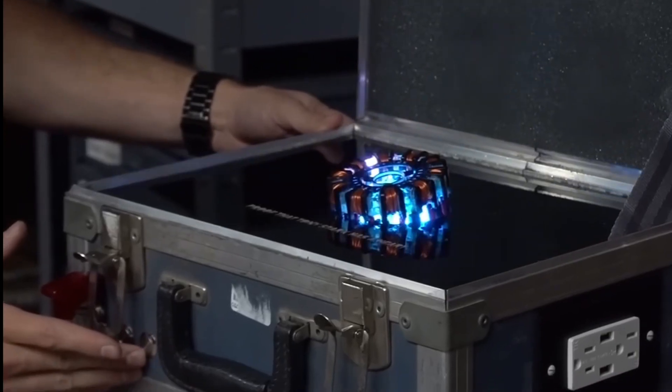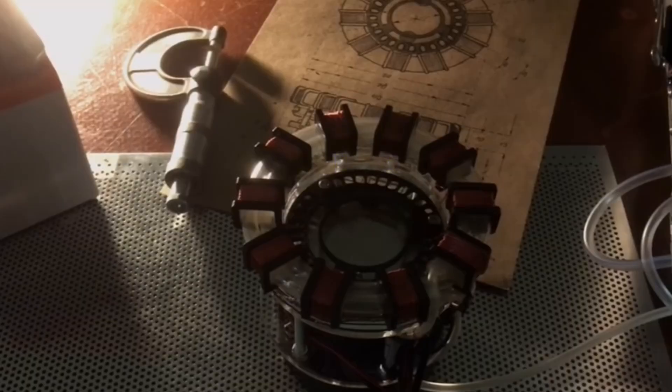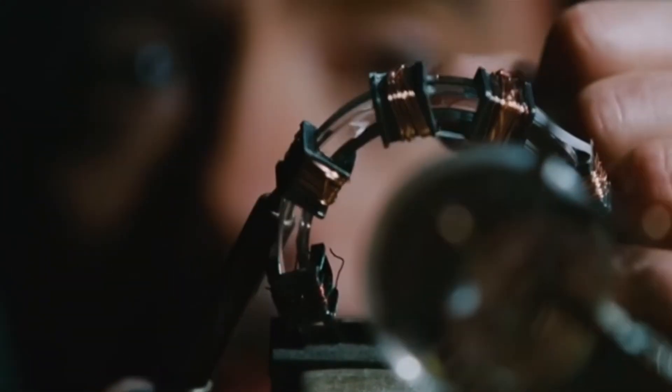You've probably seen the Hacksmith build a plasma generator, or Alex Labs' hydrogen reactor — and honestly, both projects are awesome. I'm a big fan myself. But there's one thing that always disappoints me about most arc reactor videos on YouTube: they missed the point. The arc reactor isn't supposed to consume electricity — it's supposed to generate it.